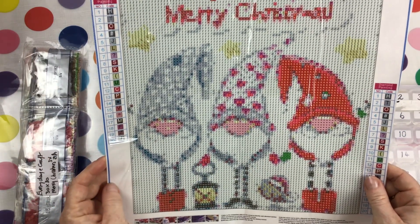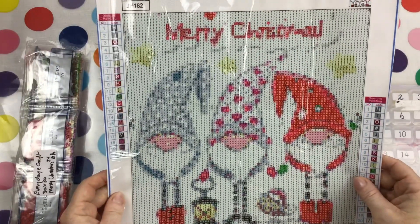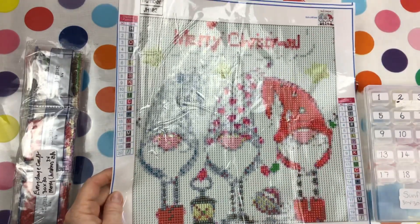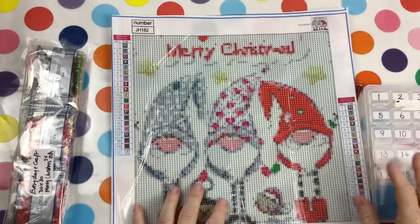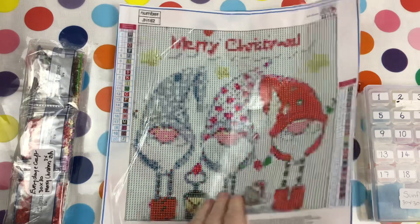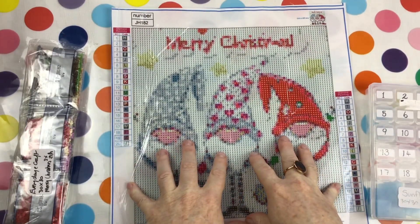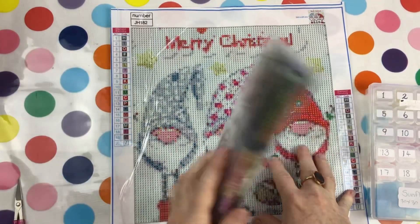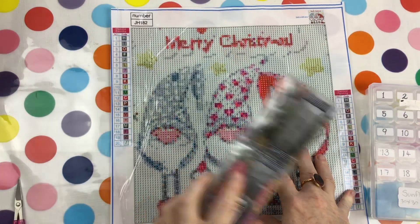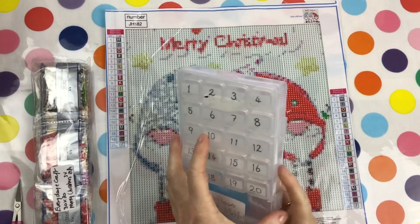With Christmas not too far away, unfortunately if you're not ready for it, it's still coming. I decided I might start working on this particular piece because I'd really love to have this up for the festive season. This is a 35 by 30 — I unboxed it recently from Everyday eCrafts. I haven't used this company before but their diamond paintings look really good, so I just want to work with the drills and be able to give you some feedback about that as well.